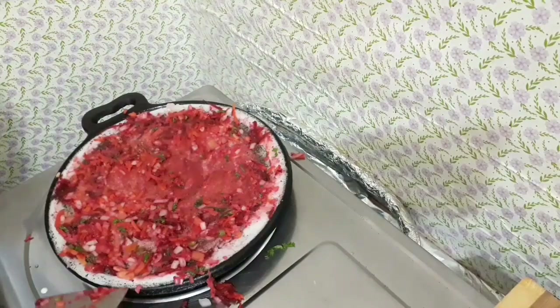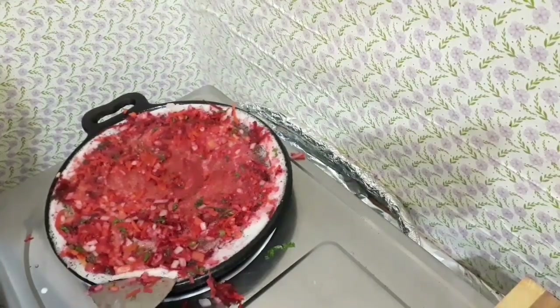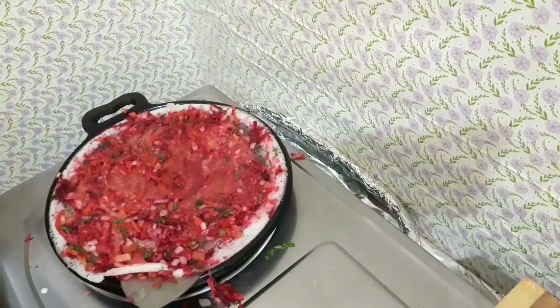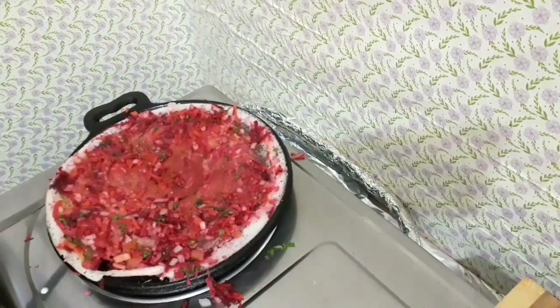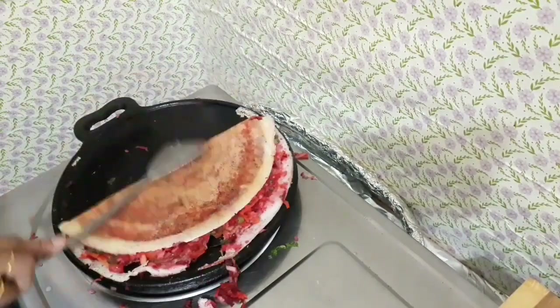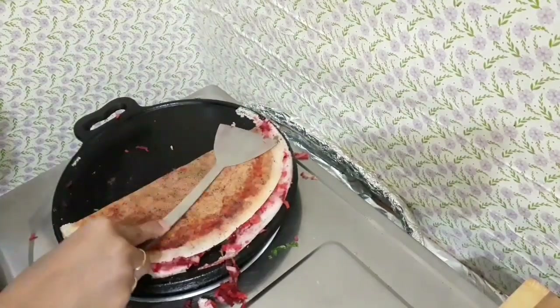Stay in there. We are gonna crush. I have to cut the piece and then cut it again. Now I'm going to cut this piece.